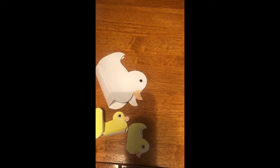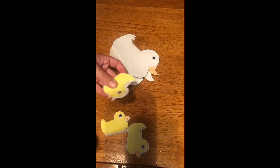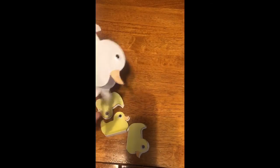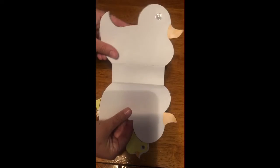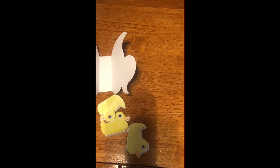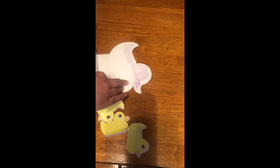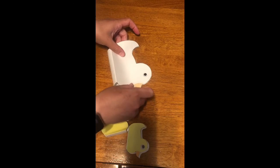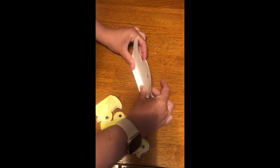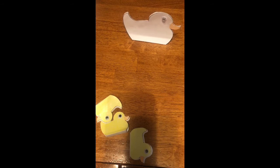For Five Little Ducks, I found a template that you can print out all the ducks and I colored them. And you can make them 3D. So they're printed out like this. All you do is fold it on both sides and you're going to glue the top of the duck together, and just press it down on the bottom, just like that. And now it just sits up.